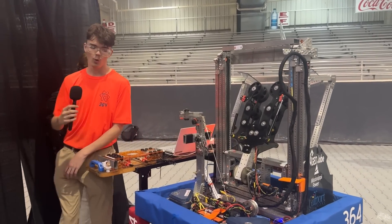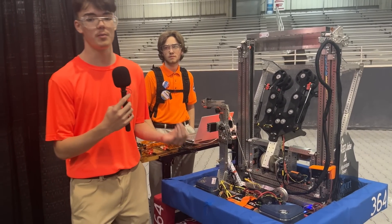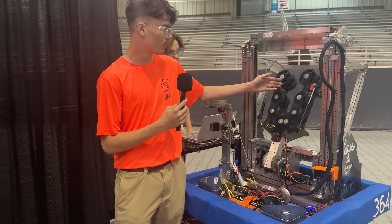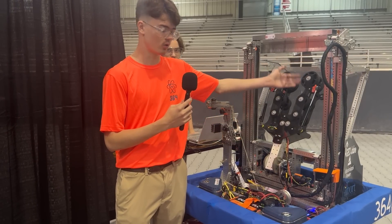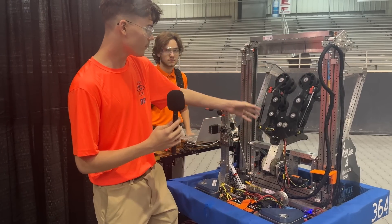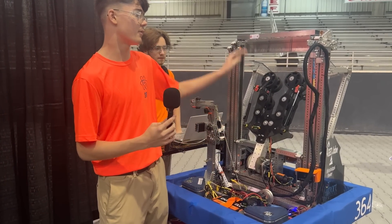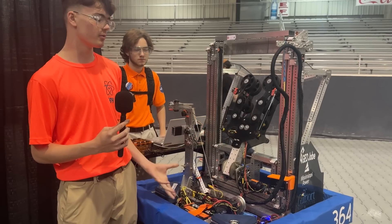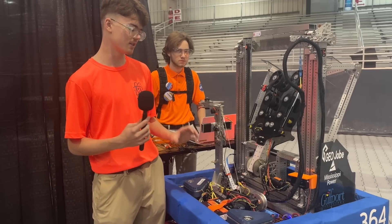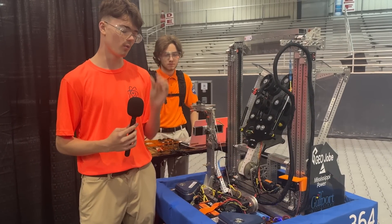One of our biggest challenges with programming this robot was fine tuning all of our PID and our motion magic. We actually have two motion magic profiles for our arm. One of them detects whether or not there's a coral, which we have a current limit for on the arm to detect that. And whenever it's down, obviously it's heavier here, so we have a gravity constant, which we also have for the elevator motion magic. That helps because when we want things to get really precise, we introduce these constants that give it that little bit of fine tuning it needs to get right where it wants.